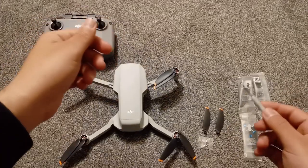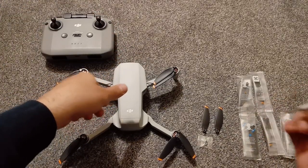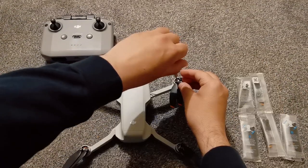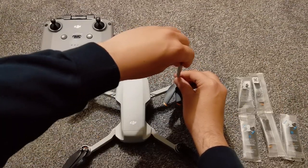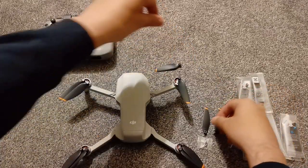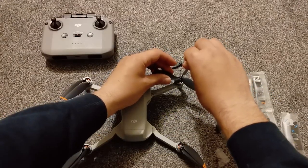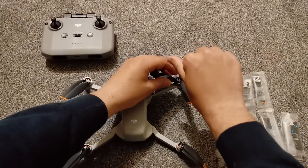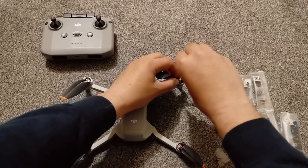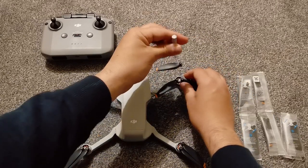Let's start changing the propellers and see how it goes, and let's hope it gets fixed so I don't have to send my drone back for the third time. Be careful — you don't have to bend it or put pressure. I think we got it. Now it's time to change the other one.